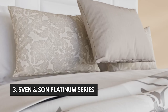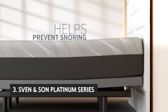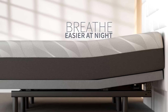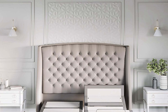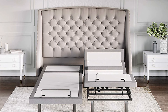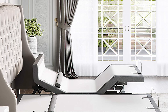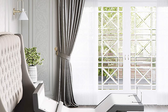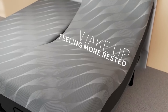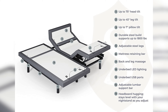The third product on our list is the Sven & Son Platinum Series. Sven & Son's Platinum Series Adjustable Power Bed Base is our favorite pick for its combination of features, convenience, and value. Like most adjustable bases, it has an extended range of head and foot articulation and a headboard hugger option that lets it stay flush against the wall when it doesn't need to raise your legs. Its electric massage feature, with multiple preset programs and a wide range of settings, is outstanding, and it is also one of the quietest models we tried.